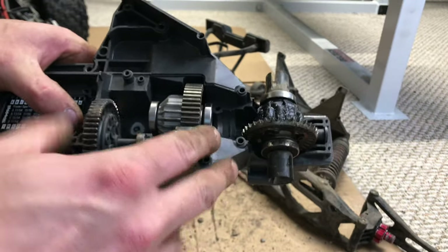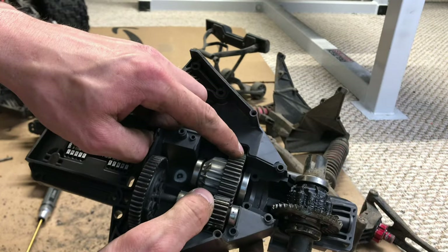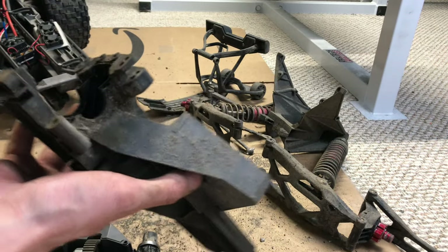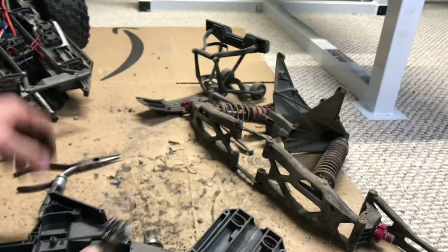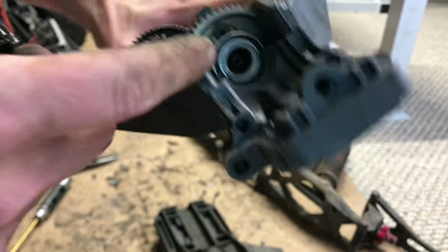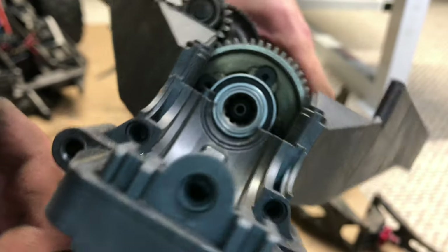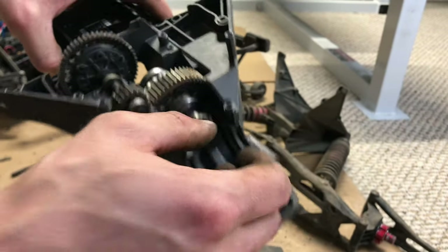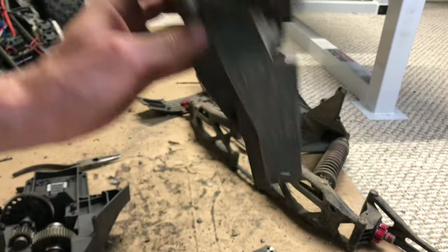Now we're going to go ahead and install it — it basically just plops right in here. That's basically as simple as it is; there's really not a whole lot to it. Plop that down in like such and it just sits right in there. Then I can go ahead and put this one back on top. You can kind of see how it works: pinion gear to spur gear to input gear to output gear slash center diff. We need the pinion gear — grab that real quick. We do need the bearing though, so I need to take apart the old one and get the bearing out, and then I'll be able to put it back together.